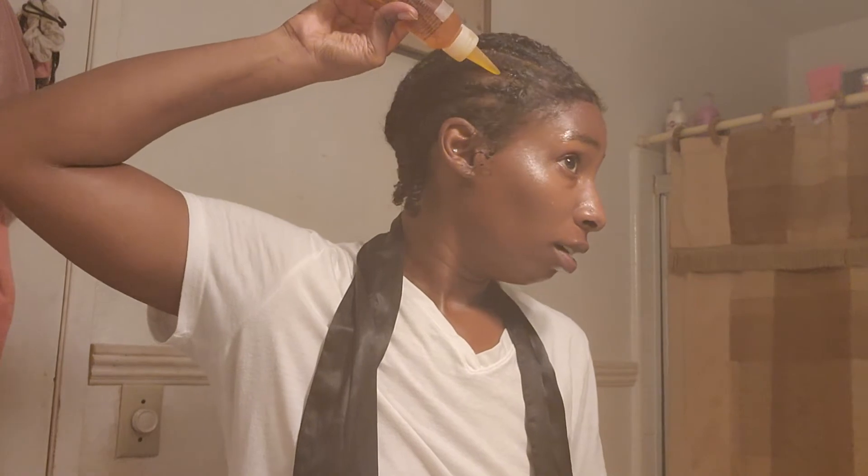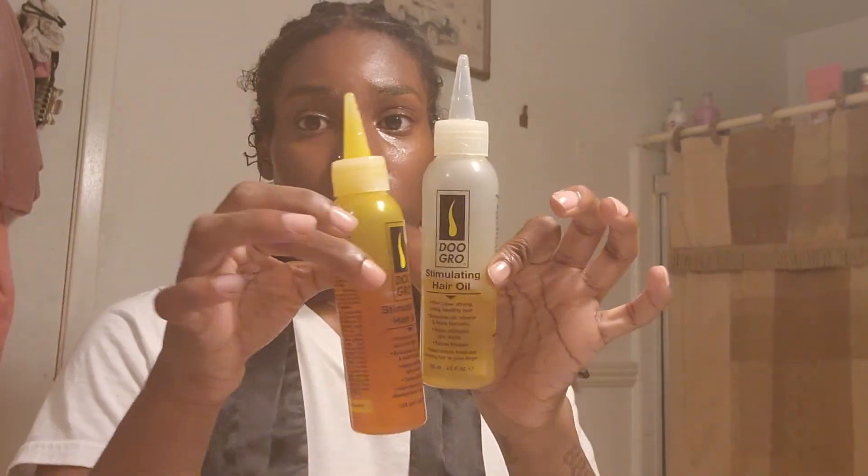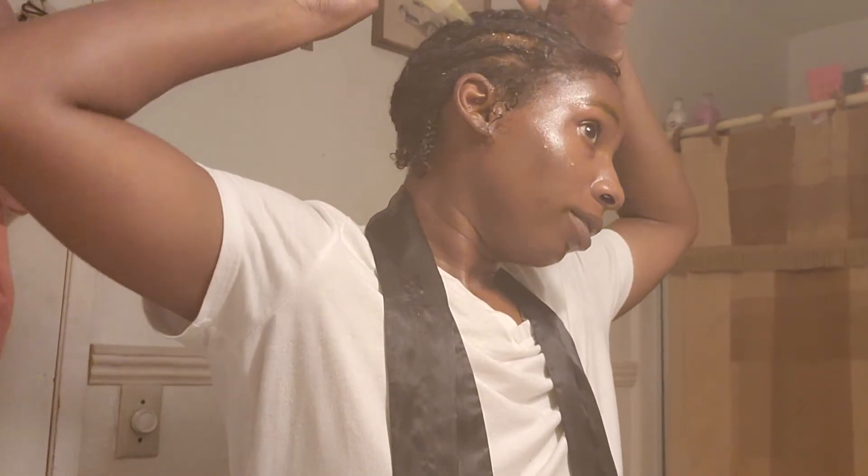And I wrap my hair up at night and then go to sleep just like this. I wrap it up and put the same oil on it. This brand is really good — they have different ones, I use the stimulating hair oil. They also have an anti-itch one that's really good when you have braids. I just ran out. I usually massage it in, but I'm afraid of messing up my hair, so I don't want it to look messy.